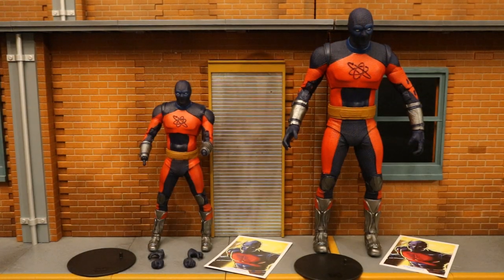Here are both figures broken down as far as they can go with all their removable parts detached. The smaller version of Atom Smasher comes with two open hands and two fists. The larger version only has two open hands. I think it's more important for the larger one to have fists — when he's big, that's when he's fighting, that's when he's smashing. Hence the name Atom Smasher. I wonder if fists were maybe originally planned and then scrapped for cost purposes.